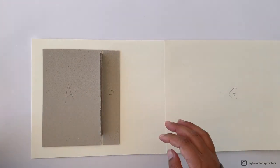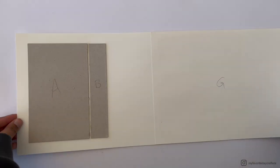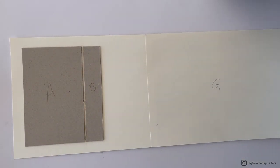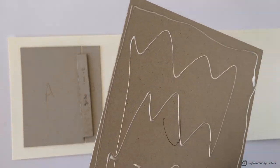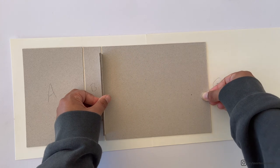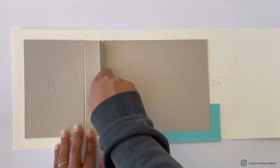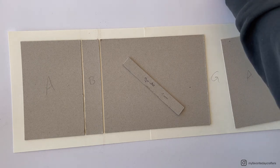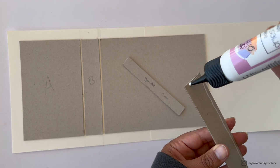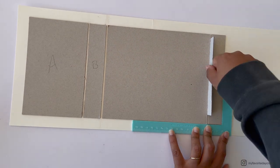Use the same guide for chipboard element C — apply wet glue, attach it, use the L-shaped ruler for an even three-quarter-inch border, and burnish down. For chipboard element D, switch to a single-chipboard-thickness guide (1mm), also made from a scrap piece. Slide it up and down to ensure consistent 1mm spacing, then attach the last chipboard element A with wet glue, again ensuring an even border, and burnish down thoroughly after each element so they don't shift.